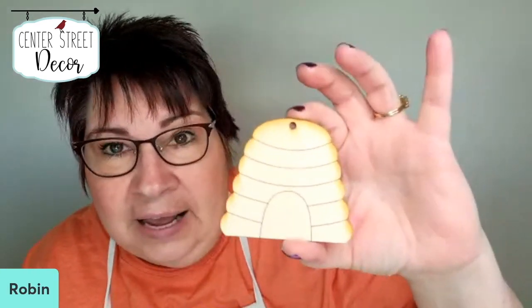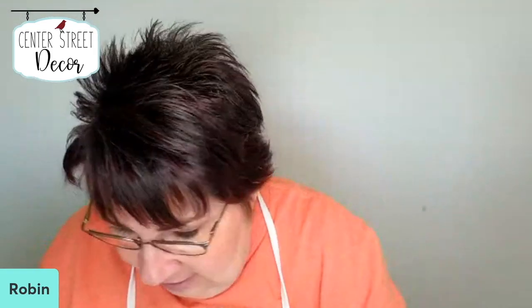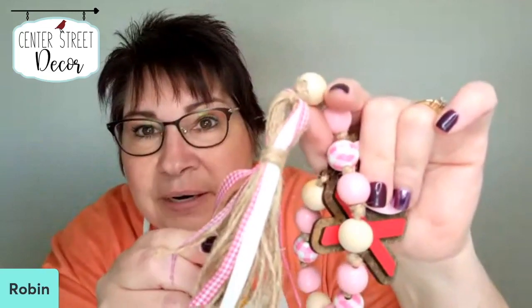What we're doing today is we're painting beads — but I have made some beaded garland tags. This is going to be one of the tags, the beehives. Let me show you a finished beaded garland. This was a Valentine's Day one that I did, and it has all these different beads on here. And then we're going to be making a tassel this week too for our beaded garland.